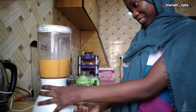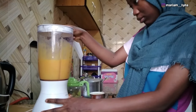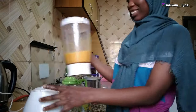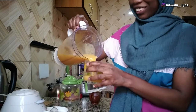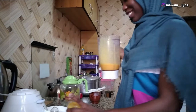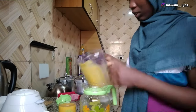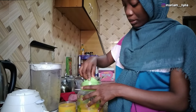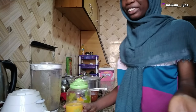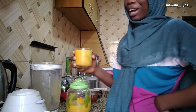It smells good. You can see the consistency. The thing is, you can add a syrup if you want to — like a sugar syrup — and you can add some ice to make it chilled, but since I had my mango in the freezer overnight, it's already quite nice and cold.